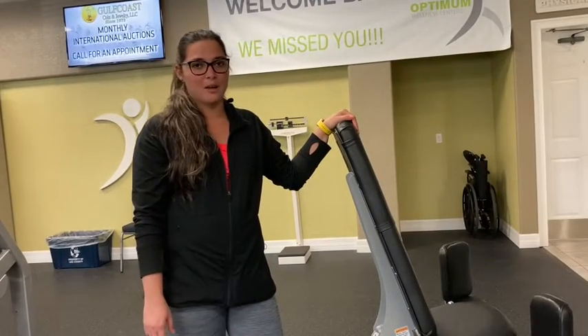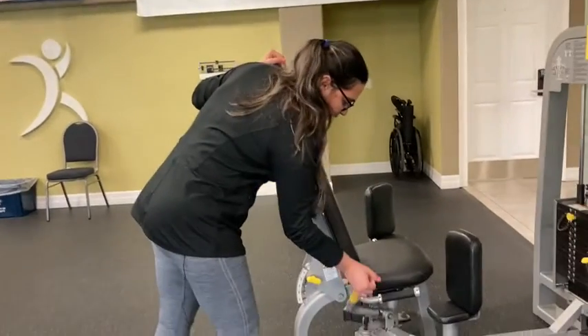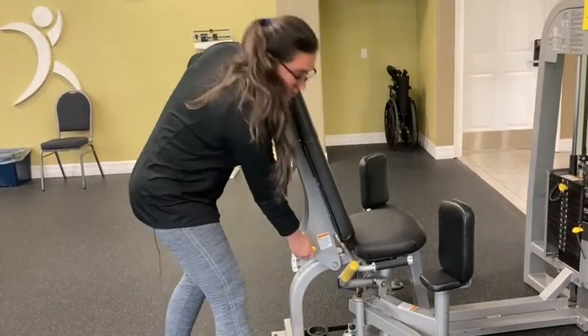Today I'm going to show you how to set up the hip adductor machine. The first thing is to move the handle and adjust the chair.